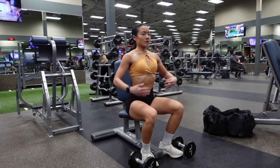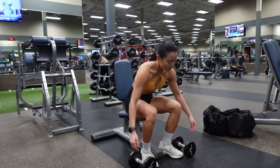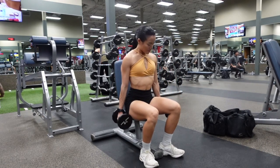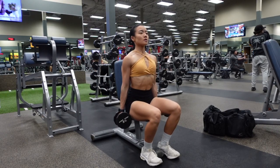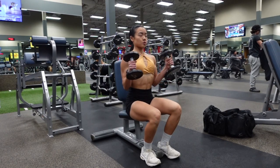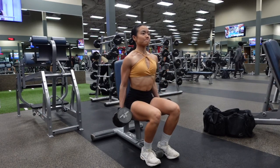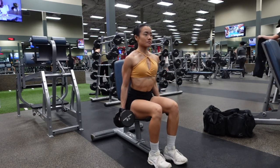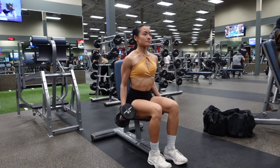Start with your feet firmly planted into the ground and engage your core the entire time so that you are not swinging the weight forwards and backwards. Keep your arms right by your side, pointed towards the ground, and as you curl the weight up, keep your elbows in a fixed position the entire time. Curl the weight up until the top of the dumbbell is facing towards your chin at the top.